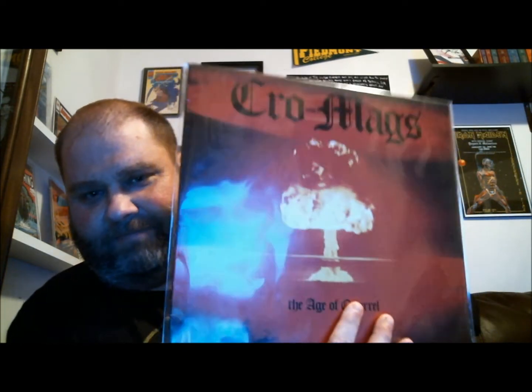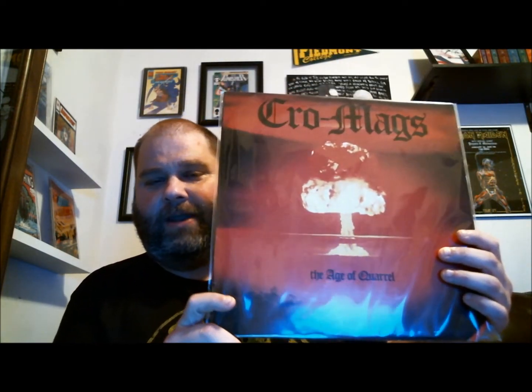I'm back — had a neighbor come by real quick in the middle of this, sorry about that. But the hardest album I've ever tried to find is this one right here, and he sent it to me. Dude, what are you doing getting rid of your Cro-Mags? I mean, don't get me wrong, I'll take it, but wow — 'Age of Quarrel.' The best hardcore album of all time, right up there with Sick of It All. I'm blown away by all of this, dude. This is amazingly generous of you.